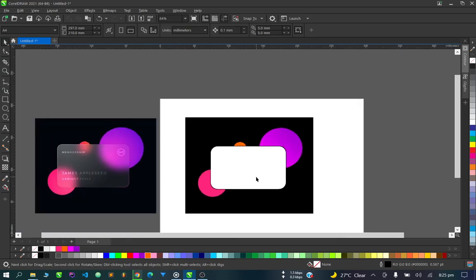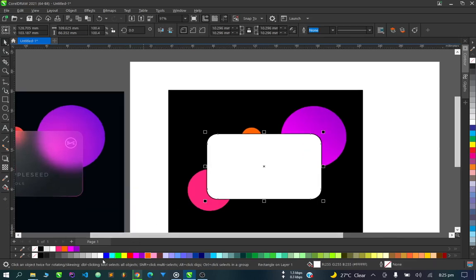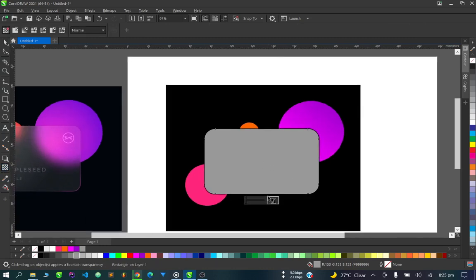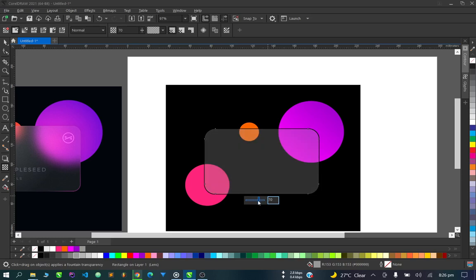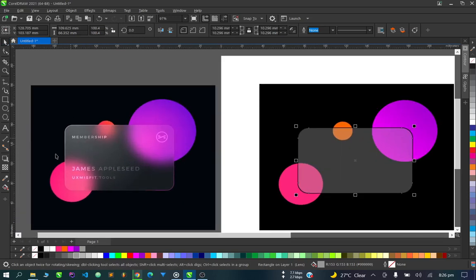We're going to experiment this together and see how it goes. First, I'll give this card a dark color. Then let's apply transparency to this card.